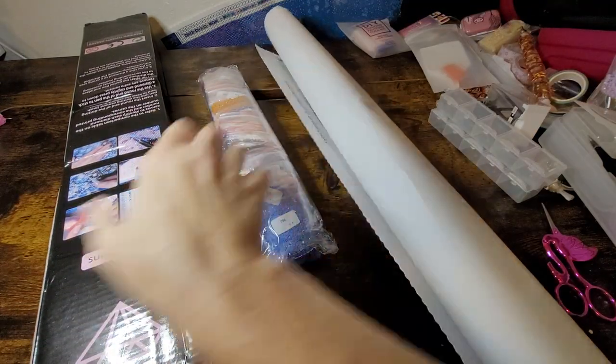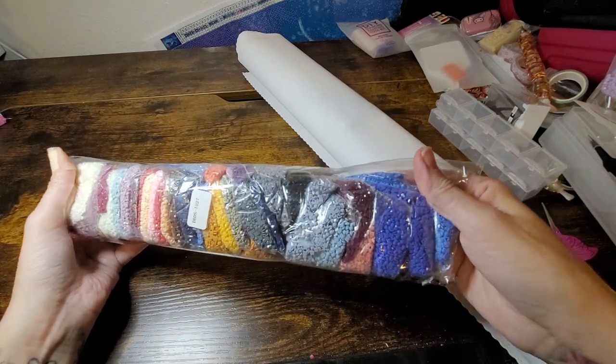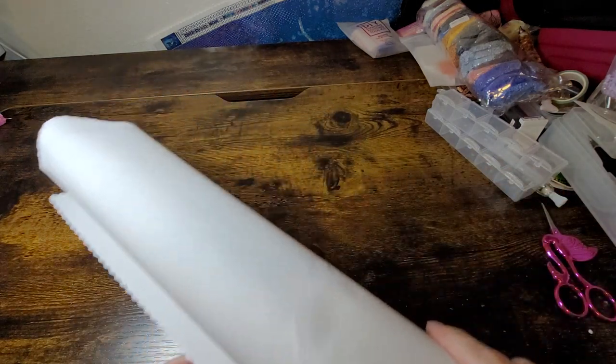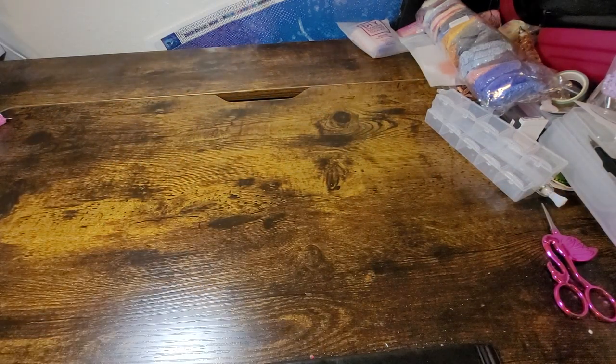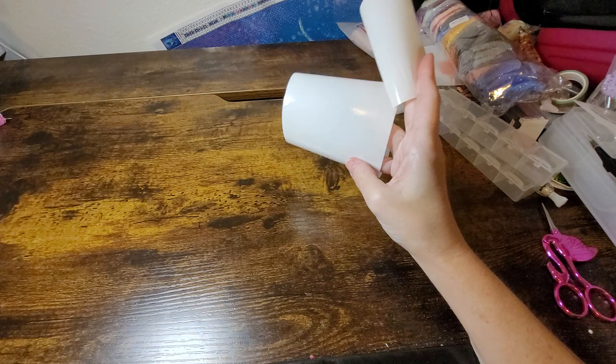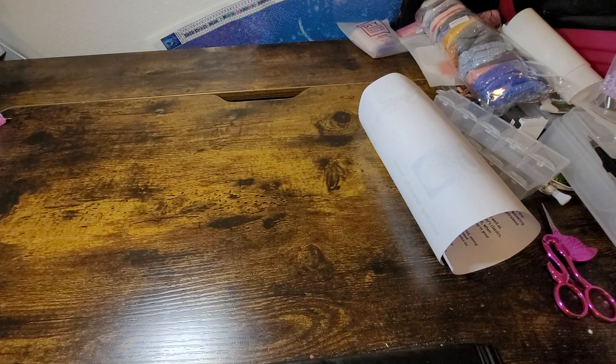Okay, here are our baggies and our drills — beautiful colors, and I will go through all of these; I am that person. She also gives you two sheets of parchment — not sure why only two — and then of course your inventory sheet. I'm having a pretty good morning; it's almost four in the morning right now. I can't sleep, I'm hurting, so I might as well do this.